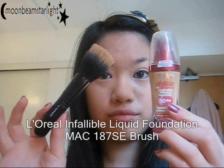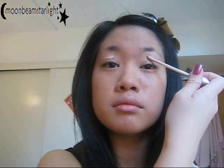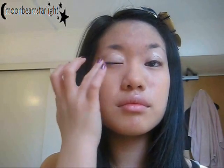So I applied foundation with a stippling brush. Now I'm applying my eyeshadow primer and just blending it in with my ring finger, because that's the most gentle finger and it's really soft against your eye — you don't want to irritate those eyes and make them all red, because that would not look good against the blue. And then I'm just repeating that on the other side.